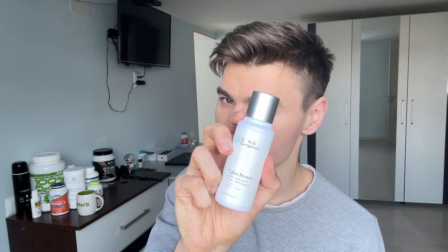What's up guys, how are my beautiful people doing? Welcome back to my channel, I'm Dan. Today I'm going to review this wonderful, amazing exfoliant from Geek and Gorgeous. It is called Calm Down.